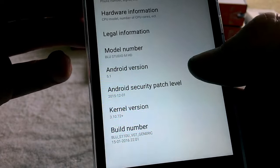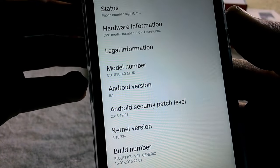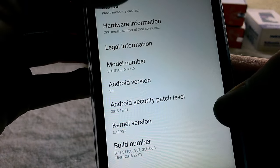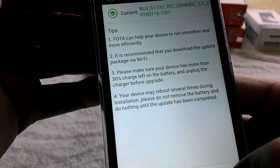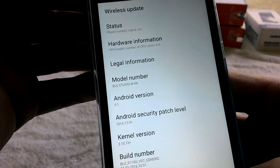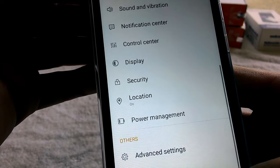Under 'About Device' you can see this is Android 5.1. It did a wireless update and it says it's a generic build, so this is just basic — doesn't look like they've done much to it as far as customization.